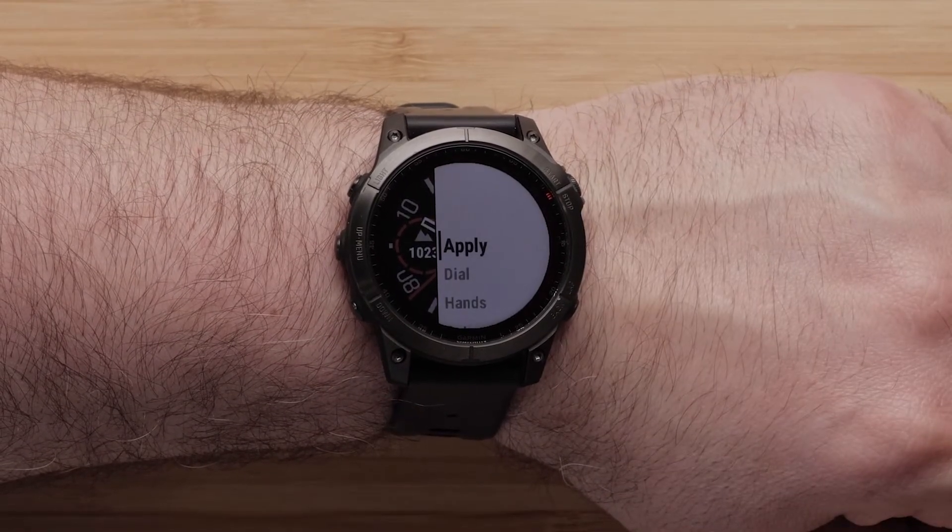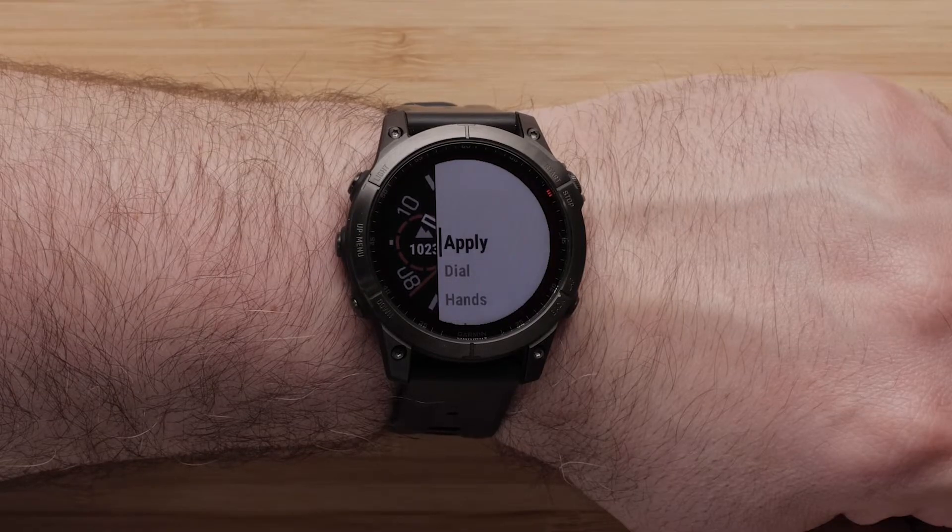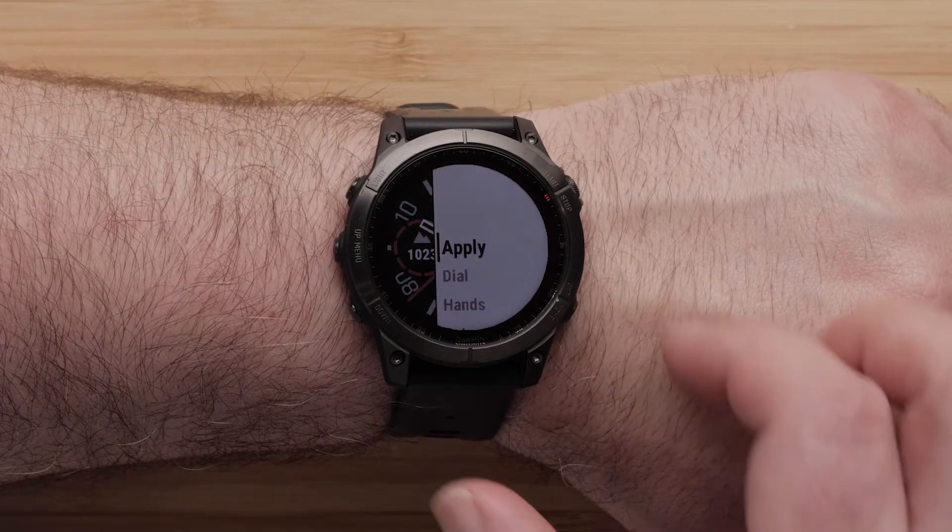Once completed, you will see the menu screen again. Then select apply to complete the new watch face.